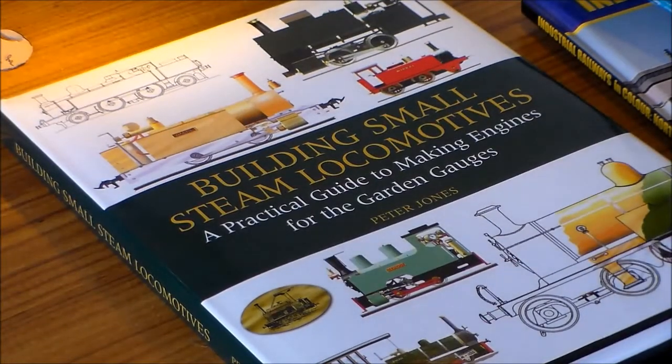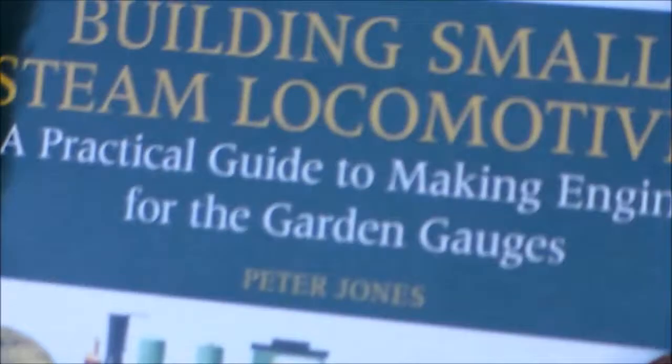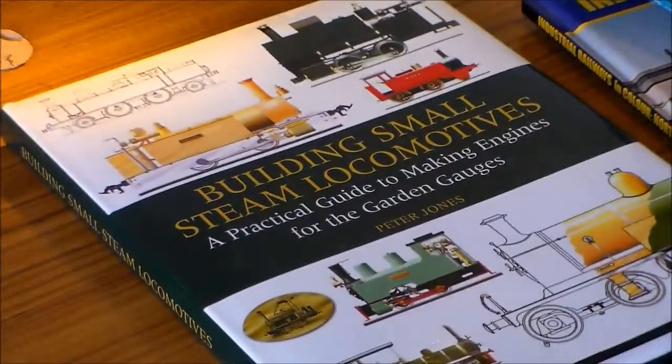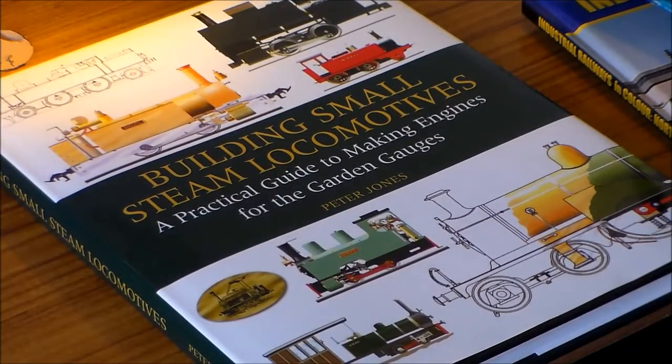What I'm going to do is a book review. This book is called Building Small Steam Locomotives.